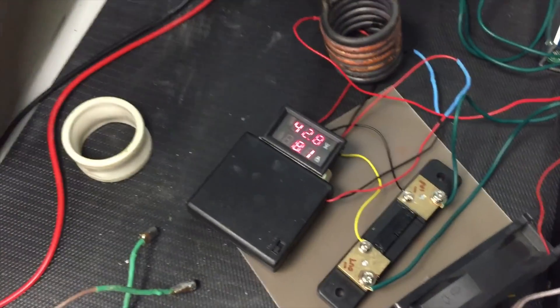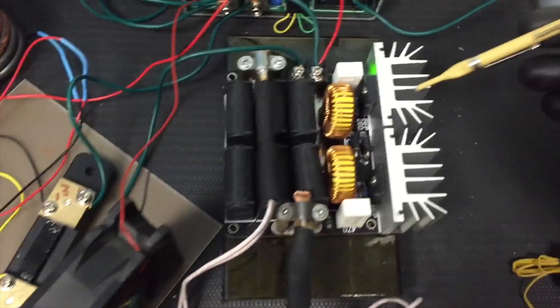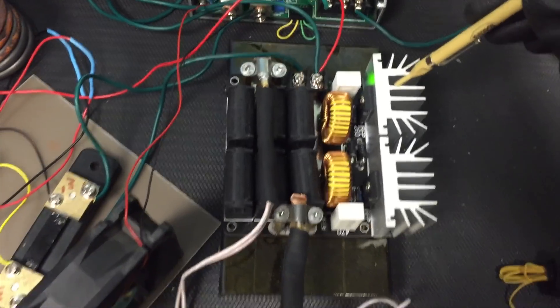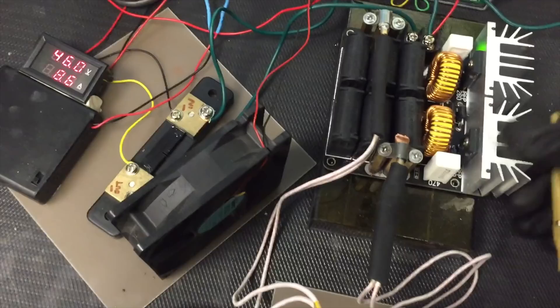I don't really like pushing this power supply up too much until I get more of these MOSFETs. If anything is going to go bad, it's generally going to be the MOSFETs — but they're fairly cool, so that's good.